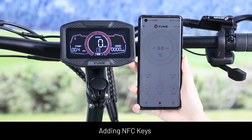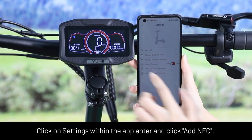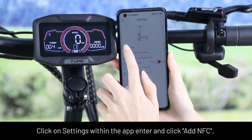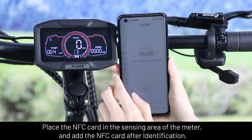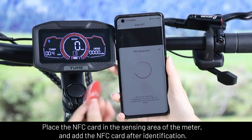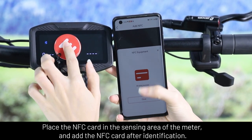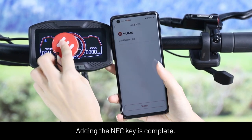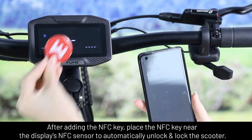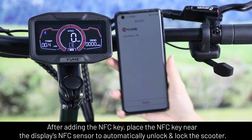To add an NFC key: click on the settings within the app, then enter and click 'Add NFC'. Place the NFC card in the scanner area of the display and add the NFC code after identification. Adding the NFC key is complete. After adding the NFC key, place it near the display's NFC sensor to automatically unlock or lock the scooter.